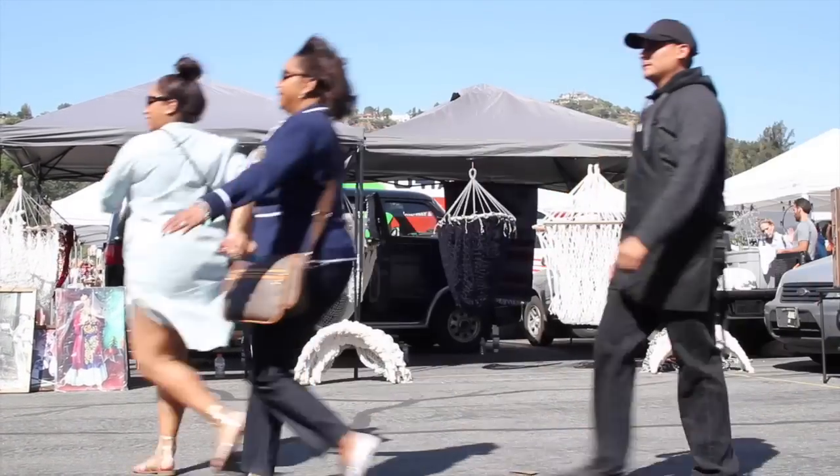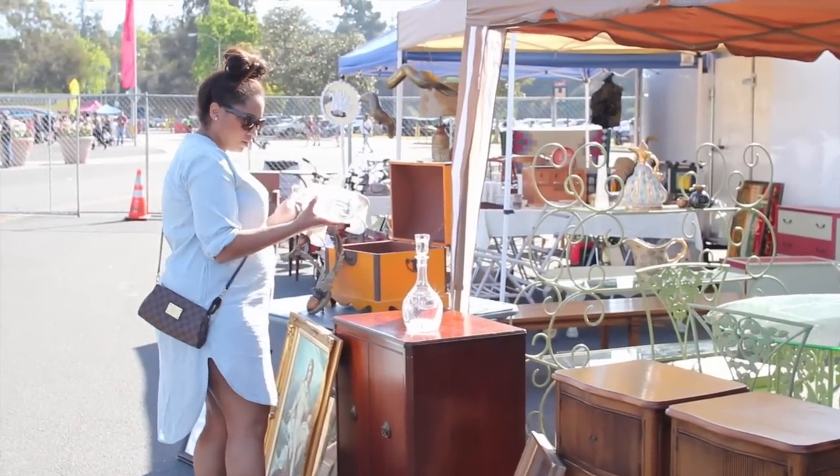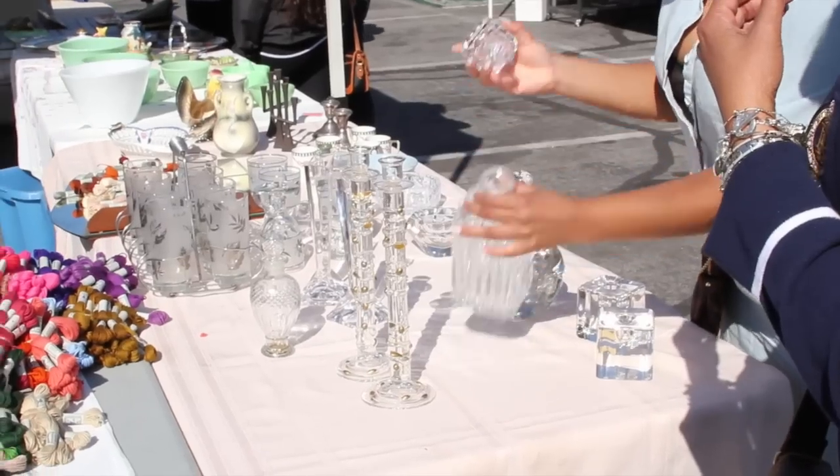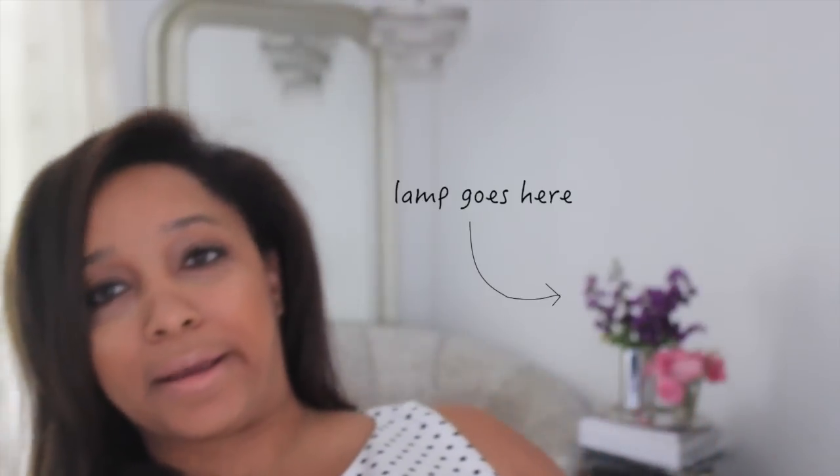While I was at the market I was on the hunt for the most perfect glass decanter. I was on a serious mission. I wanted to transform it from a bottle that holds liquor into a lamp to accessorize this little corner in my apartment back here.